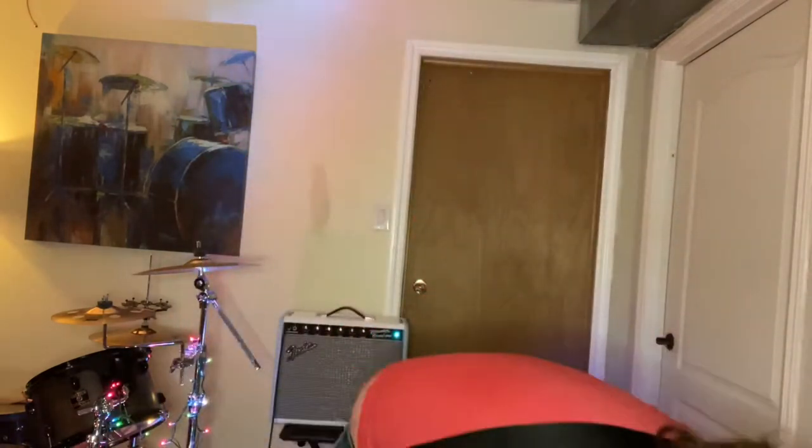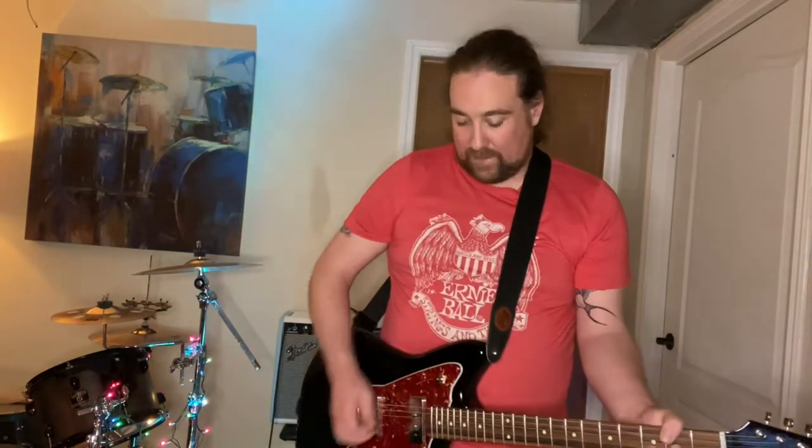That's the dry tone. That sounds pretty nice actually. That's the dry tone. And the reverb.